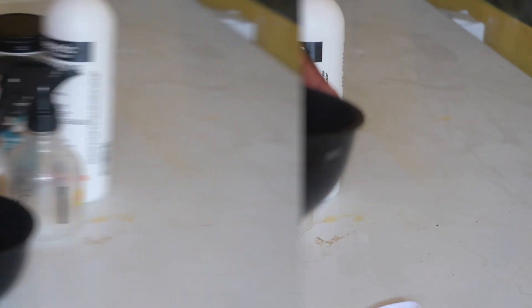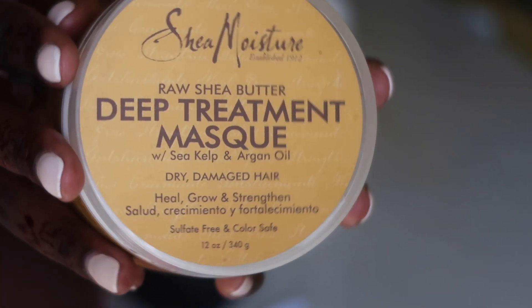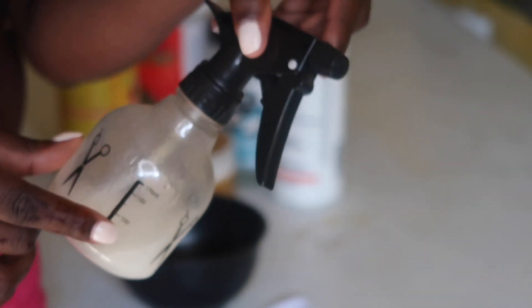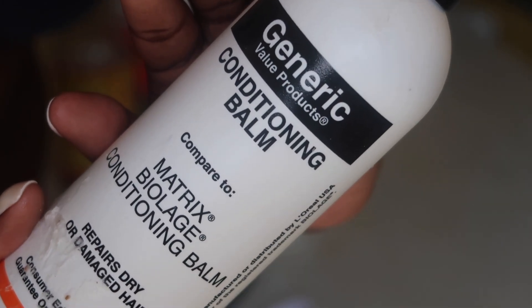First things first, you're gonna need a bowl to mix your stuff and a spoon to stir it up. I will be using my Shea Raw Shea Butter Deep Treatment Mask and rice water as well — it stinks, but it works wonders. You're also gonna need some type of conditioner; I'm gonna be using my conditioner from Bound by Generics, get it from Sally's.